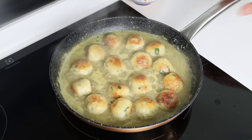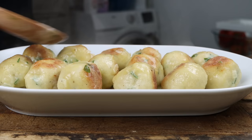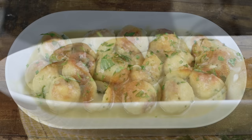After simmering the cod meatballs for about three minutes, the dish is ready. I'm going to remove the pan from the heat, transfer the cod meatballs into a serving dish, top them off with the sauce, and for the final touch sprinkle with some chopped fresh parsley. Albondigas de bacalao en salsa — Spanish cod meatballs with sauce. Easy to make, restaurant quality presentation, and all done in about 30 minutes.